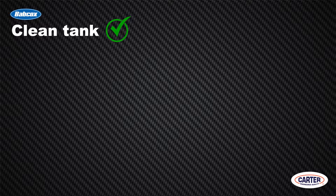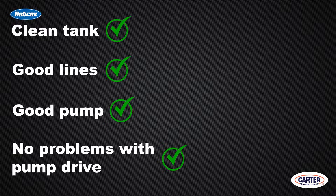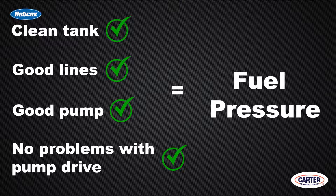The bottom line: if you've got a clean tank, good lines, a good pump, and no problems with the pump drive, you've got fuel pressure. When replacing a mechanical pump, be sure to use a high-quality pump from a reputable manufacturer. Fuel pressure specifications are just as important on these old cars and can cause drivability problems just the same on an old vehicle as they will on a new one.